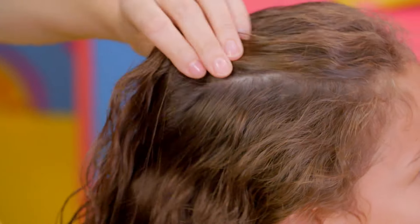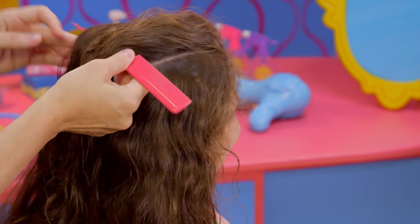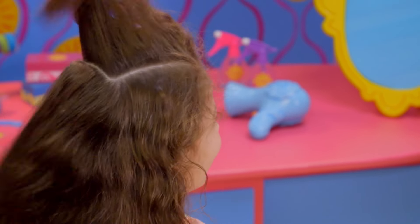Using the tail of a teasing comb, make a square-shaped part on the top of your head. We're going to turn this square section into your first bun.